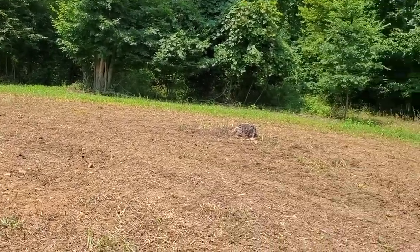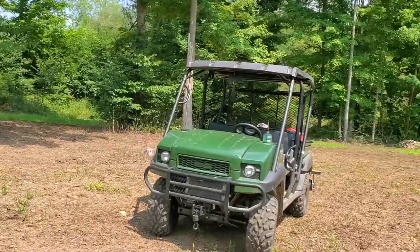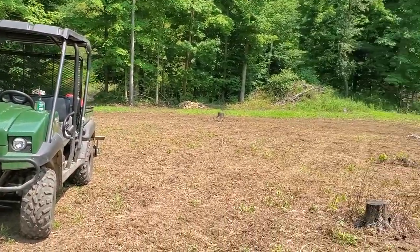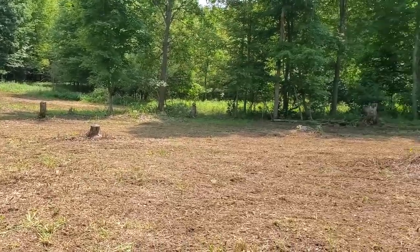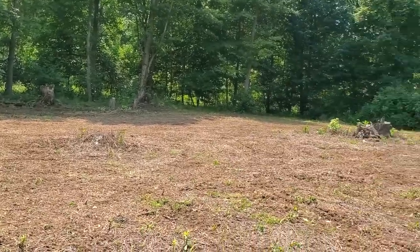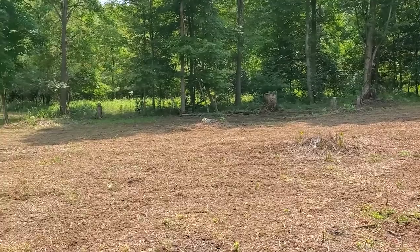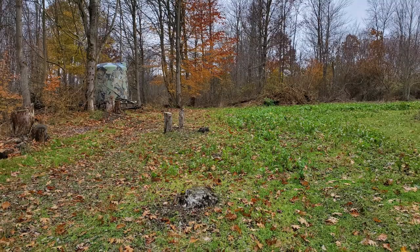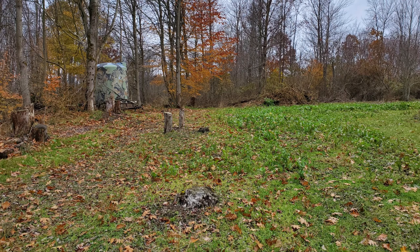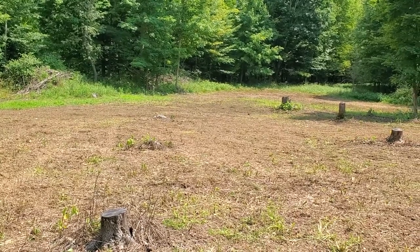We'll have to come back in a couple weeks and see how it turned out. If you're wondering what I put on here — on half of the food plot I put a brassica blend from Northwood's Whitetail, and on the other half I put a mixture of peas, beans, and oats. That same side will also get top-dressed with winter rye multiple times throughout the year. I'll bring it back when it's growing up a little more and see what you think.